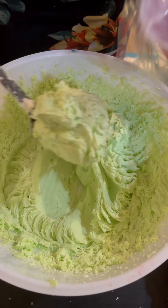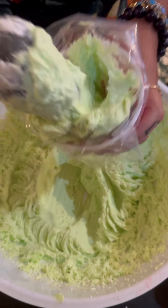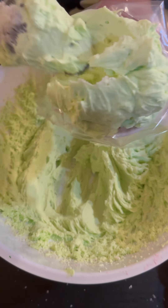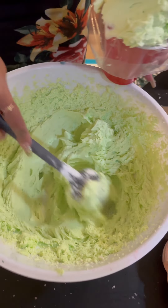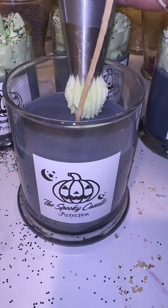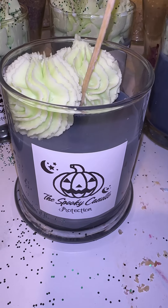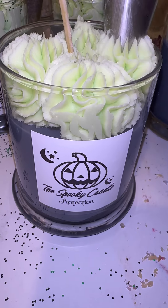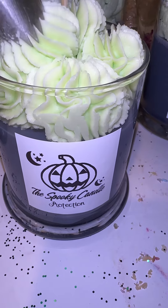Here's my piping bag — I put it in a cup so that way it stays in place when I'm scooping it in. It looks like ice cream, like mint ice cream. I acted like I was going to lick it because it just smells so good, and it actually looks like real whip. Here I am pouring that whip into the candle. Wow, this is very satisfying — I need to do an ASMR on this.